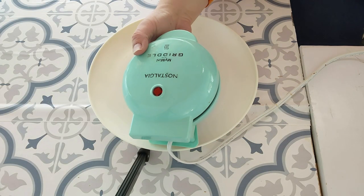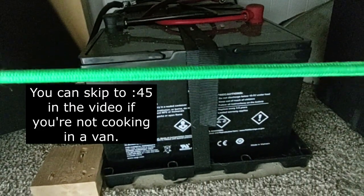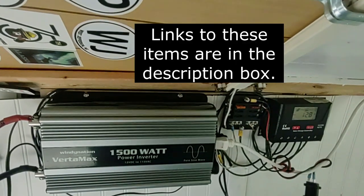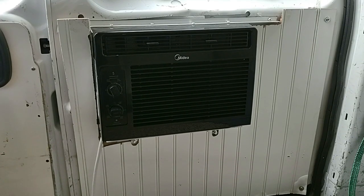I'm cooking this on a mini griddle. It takes 550 watts. The van has two 100-amp-hour batteries and a 1500-watt inverter on solar. We have a 100-watt Renegy solar panel on the roof. I like to cook during the day or at least later in the day so the batteries will have time to recharge, just in case I want to run either the heat or the air conditioner at night.